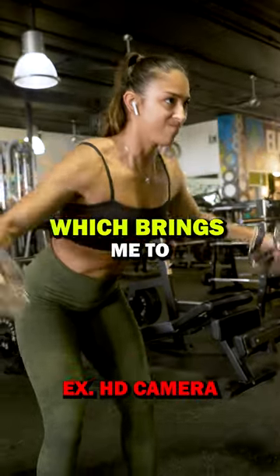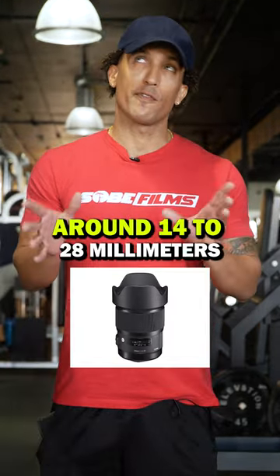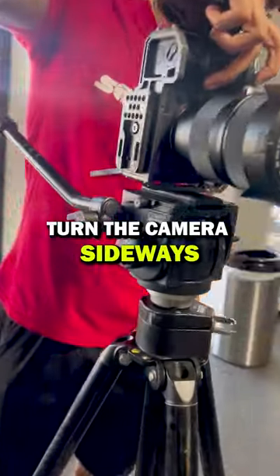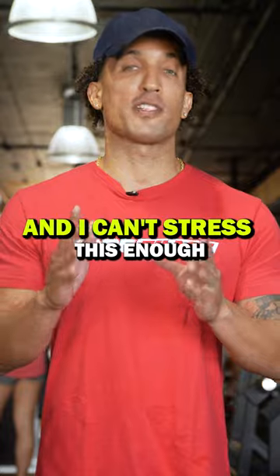Tip number two: purchase a decent lens to pair with your camera body. Preferably you want to use a wide lens around 14 to 28 millimeter. Since you're going to be doing vertical videos probably a lot, turn the camera sideways — by doing so with a wide lens, you can crop in and you'll have a greater field of view.